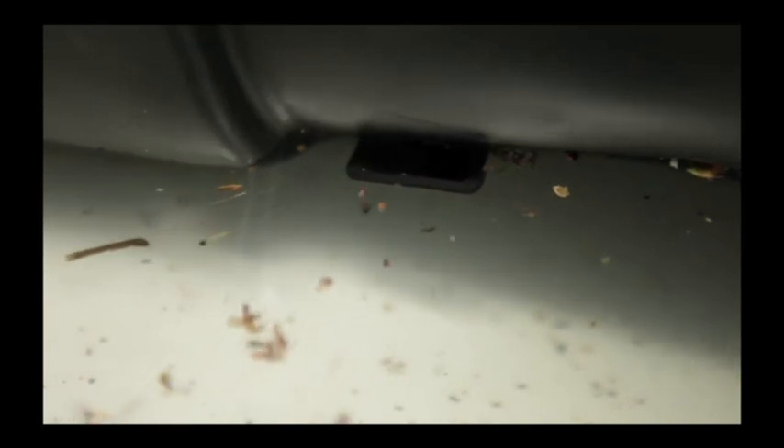The water surface in the cistern is cleaned by an integrated skimmer built into the jump filter. At each and every overflow, floating dirt, such as flower pollen or fats, is skimmed off the water surface through the lateral shafts.